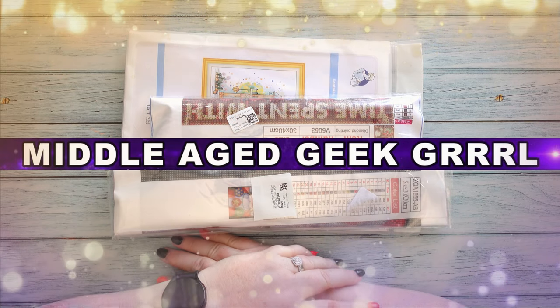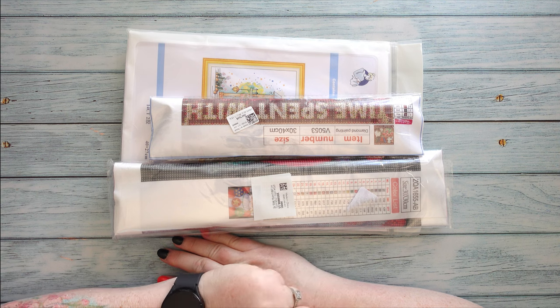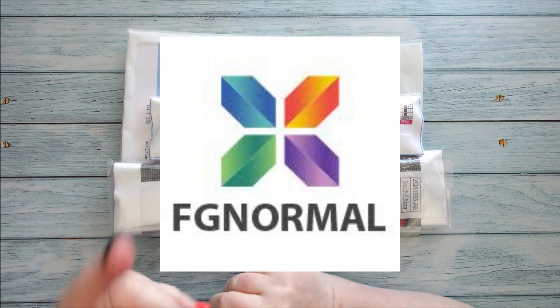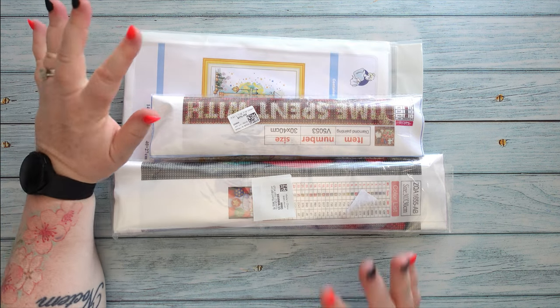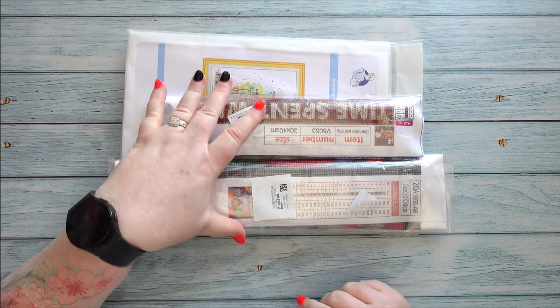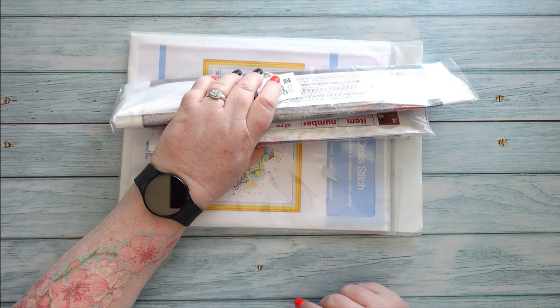Hello and welcome to Middle Age Geek Girl. I'm Sally. Today I have some goodies that were sent to me from FG Normal, so a big thank you to FG Normal for these goodies. It's a mixed review because there's one cross stitch kit and two diamond painting kits. So let's check out what I got.